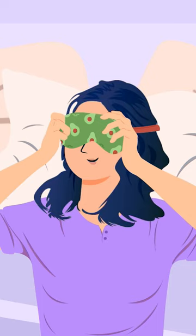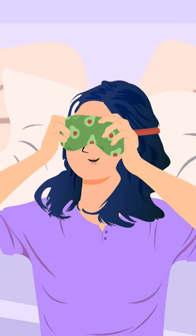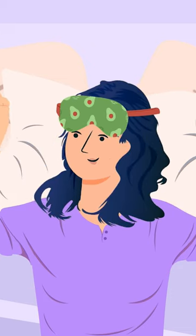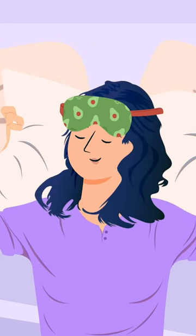If your mask is adjustable, put it on and adjust it properly before you try to sleep. Unwind before bed while wearing the mask pushed up on your forehead so you have time to get used to it.